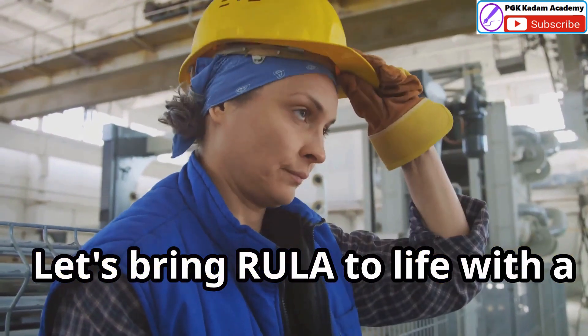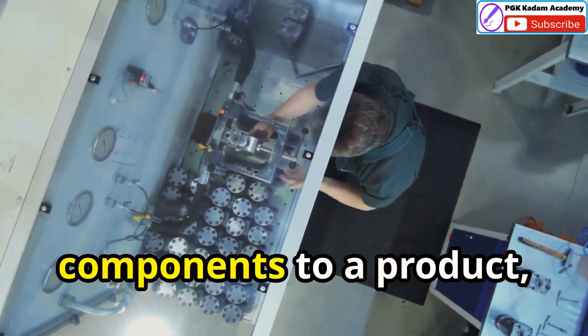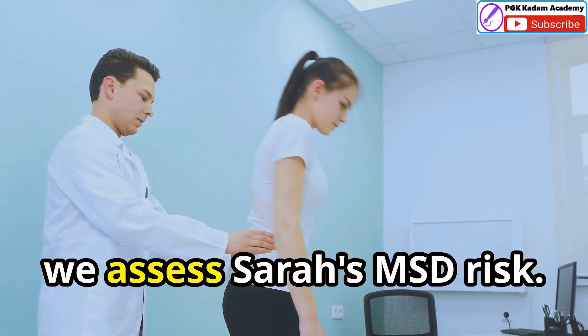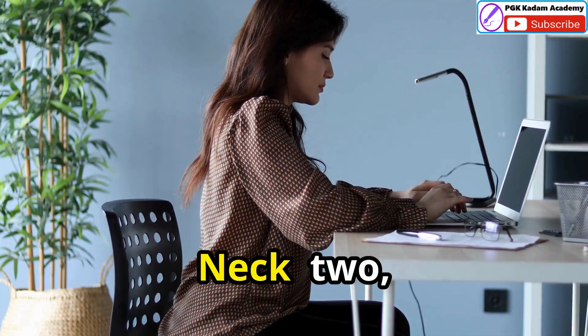Let's bring RULER to life with a real-world example — an assembly line worker named Sarah. Sarah spends her days attaching small components to a product with her arms slightly raised and wrists bent. Using RULER, we assess Sarah's MSD risk. Her posture scores are: upper arm two, lower arm three, wrist three, neck two, trunk two.